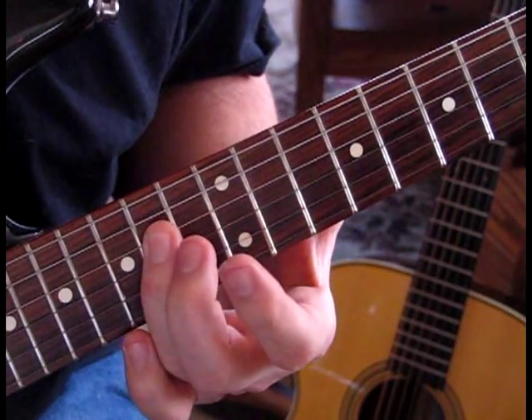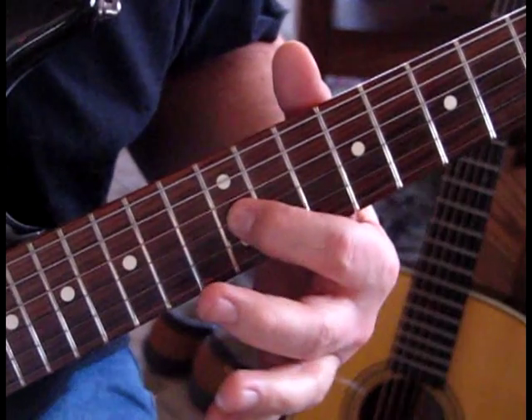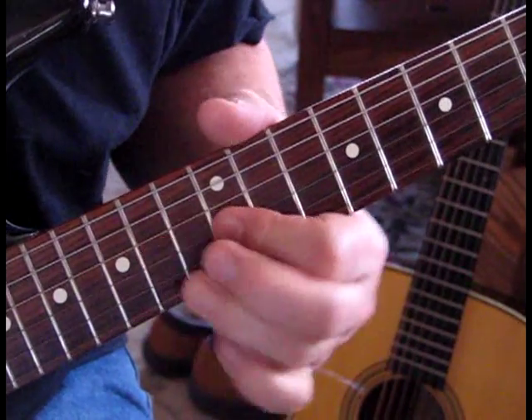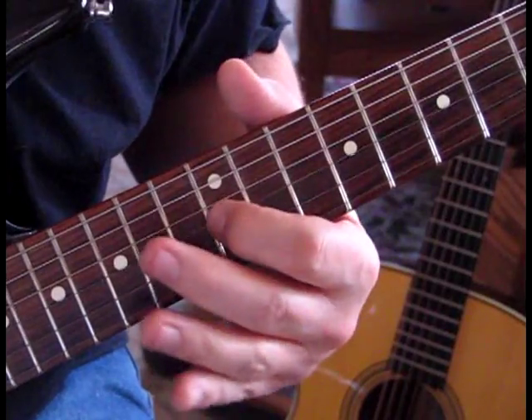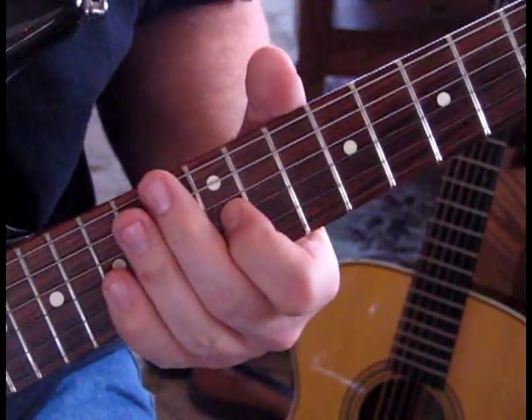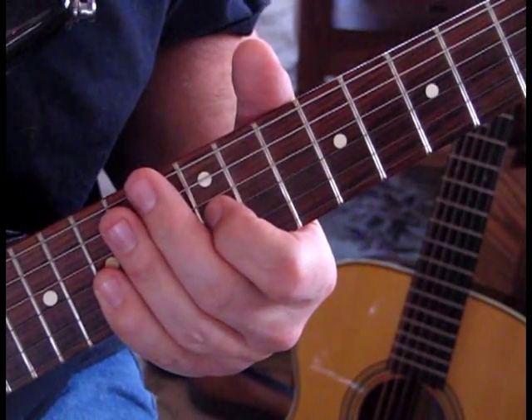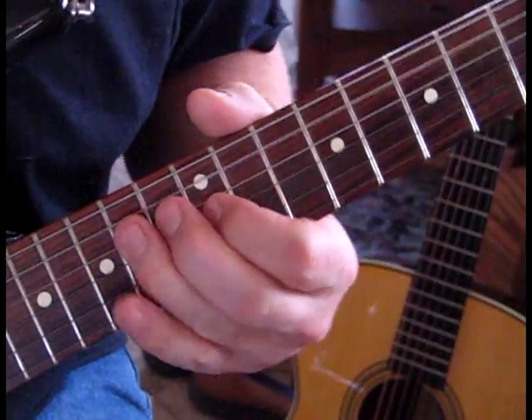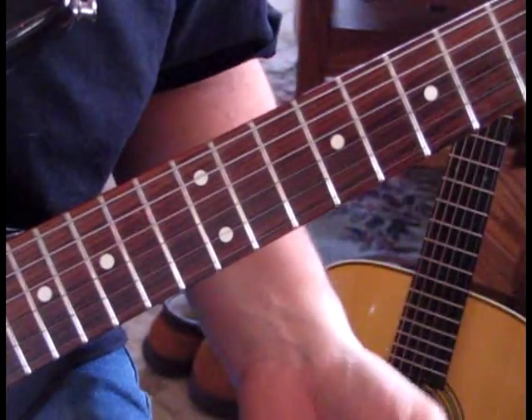Then we're going to hit 14 on the 4th string, back to 12 and hold that 12. Kind of dig into those strings and make that ring. And then just slide down on 14.